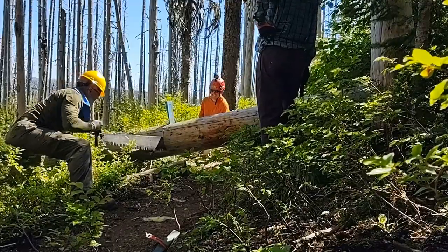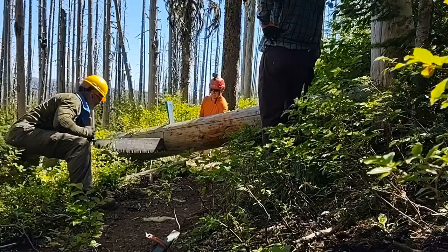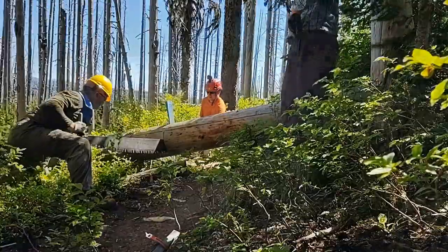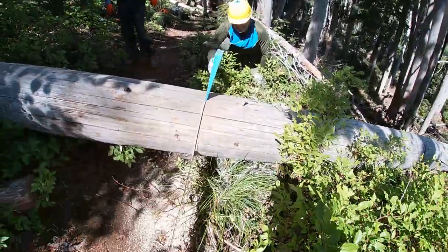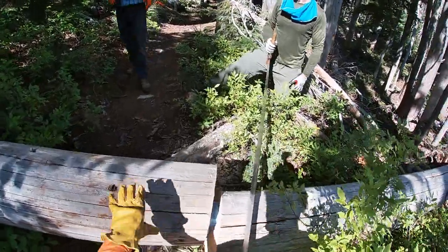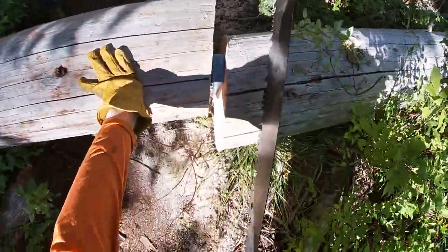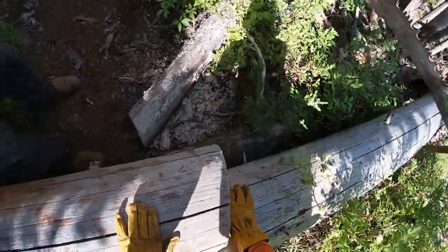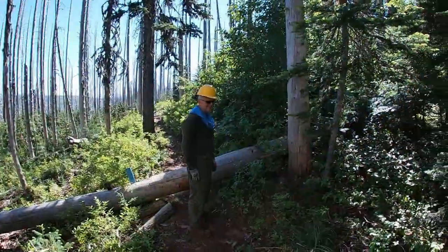Take a pull. Alright. Beauty. Nice job. I got the saw. Got it. Want to hand me that wedge?